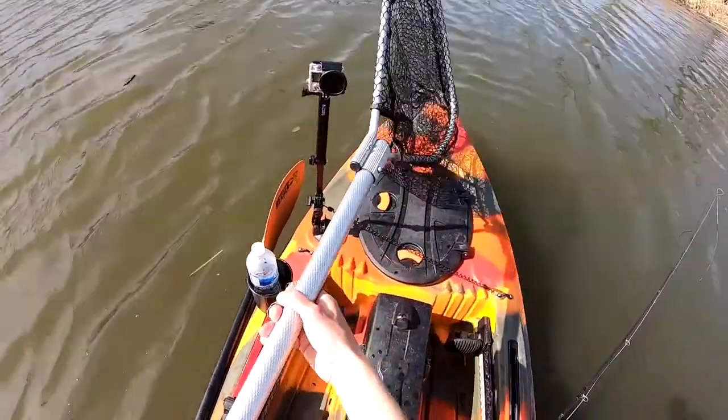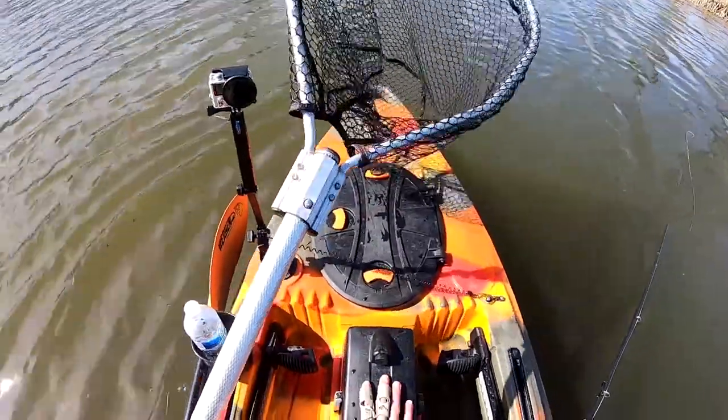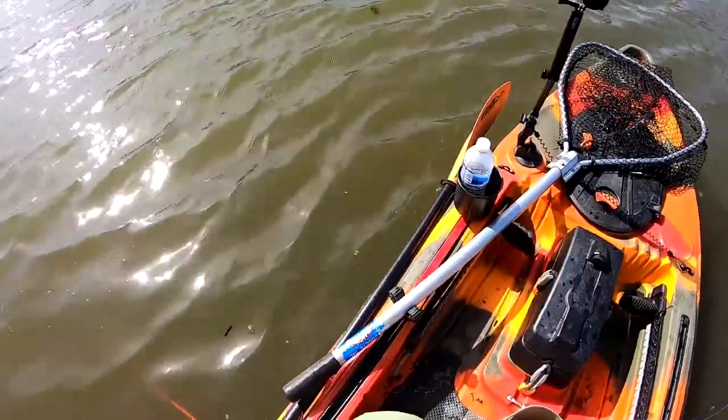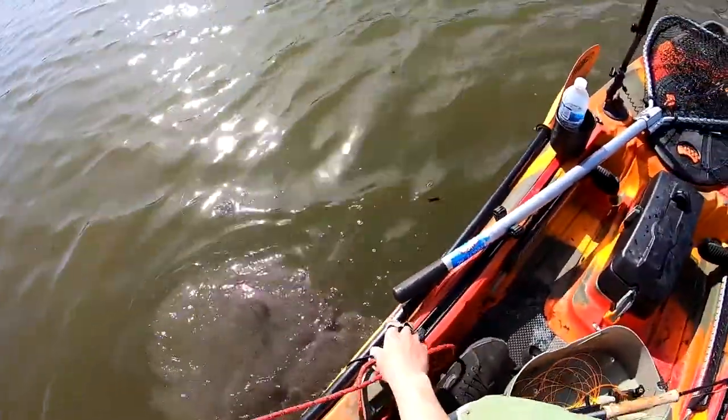It doesn't matter — you can just keep casting with one arm. Obviously when there's no wind it won't affect you, but a lot of times the best days for me are during windy conditions, so that's what I do.